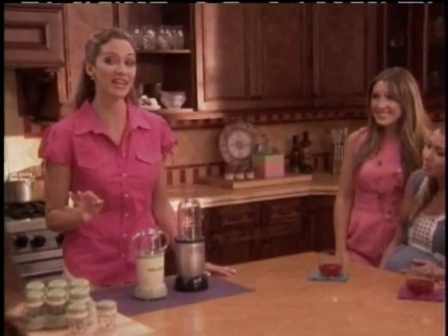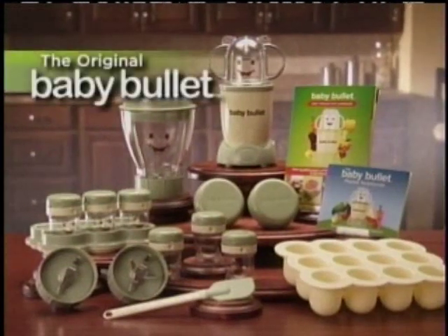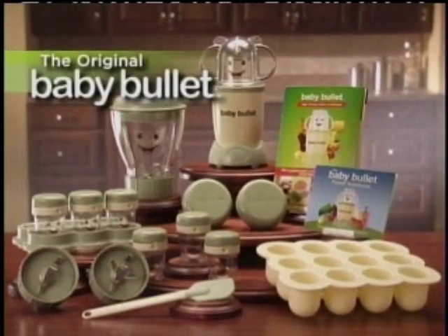But first, see why the Baby Bullet is America's number one baby shower gift as Lindsay introduces us to the newest arrival to the Magic Bullet family, the Baby Bullet.